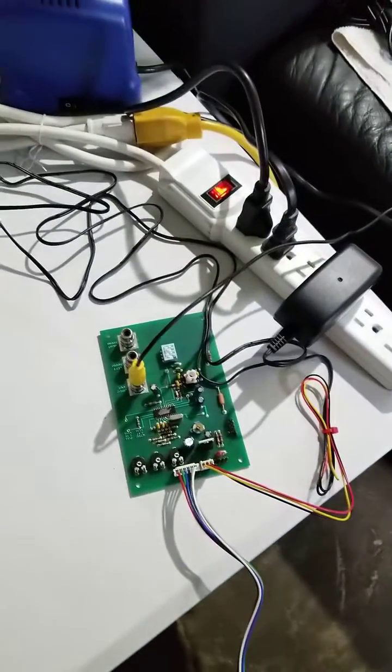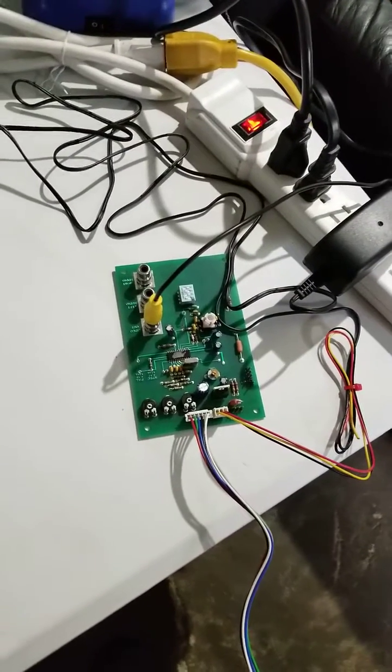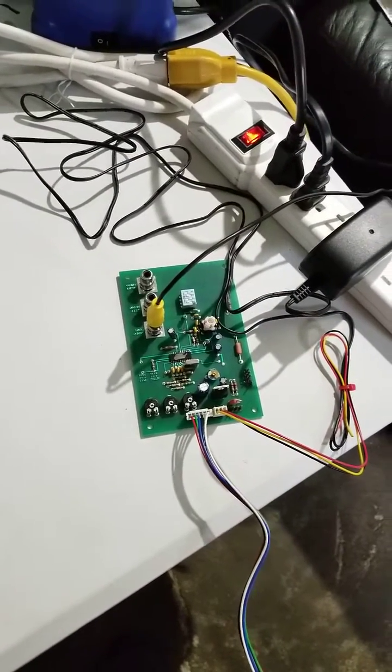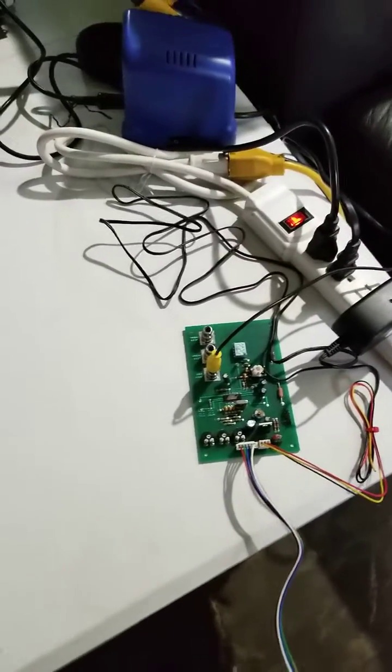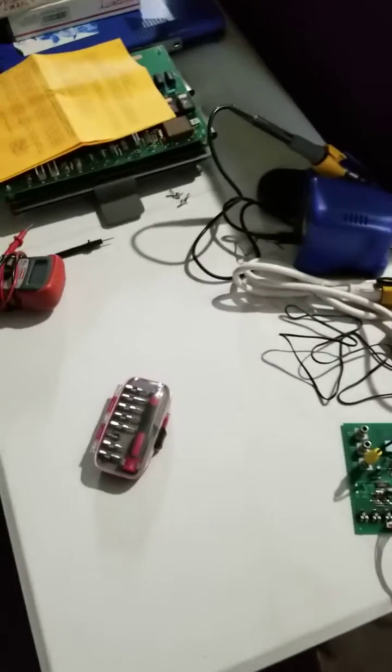And that goes out to the 2-bit RGB to NTSC encoder, which Chase Hall at Twin Galaxies was gracious enough to provide me for testing purposes.